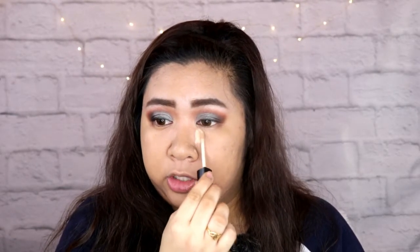So ang gagawin ko for my concealer — recently ko lang nalaman na mas maganda pala na pag magko-concealer ka, dito mo lang siya ilagay. Nalaman ko to kay Arby Changko — if you don't know him, makeup artist siya. Mostly ABS-CBN celebrities ang hawak niya. Dito lang niya nilalagay yung concealer, tapos ibe-blend niya lang. Make sure you blend the nose really, really well. Ayaw mo naman na literal na nose line ang nakalagay dyan sa ilong mo.